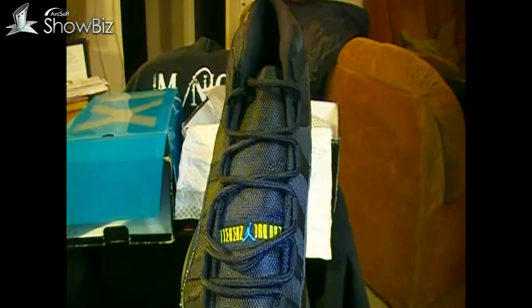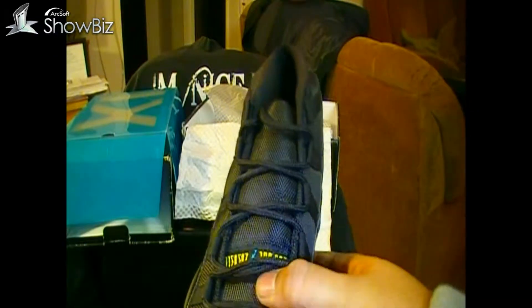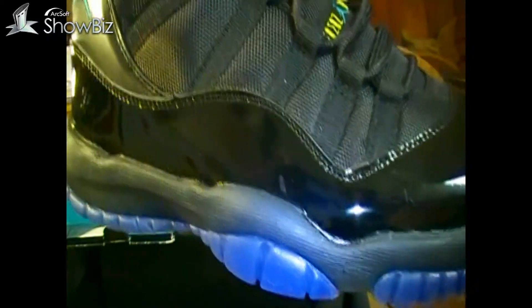Now here are the shoes. The third spacing really wasn't all that good — you kind of have to adjust it a little bit. The tongue — let's see the tongue. Like I said, third spacing you have to adjust it to even make it be the third spacing on there.